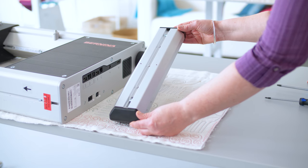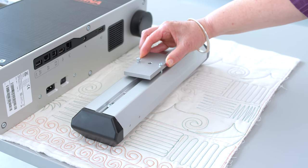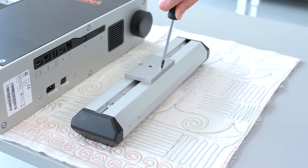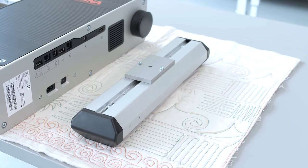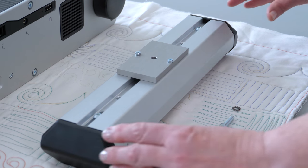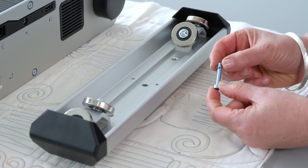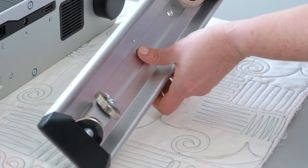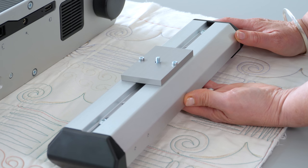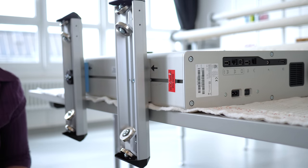Now to the rear top carrier. Here we simply attach this aluminium plate with the two smaller screws to the top of the top carrier. Insert the bigger screw with its washer from underneath into the middle opening and screw everything into the rear slotted nut. Again, do not tighten as we need to position the top carrier first.